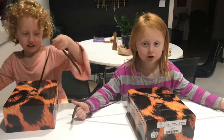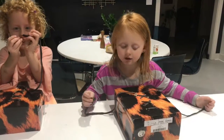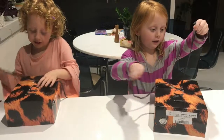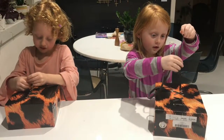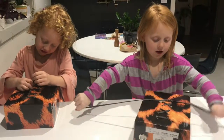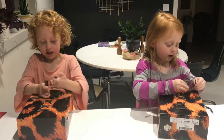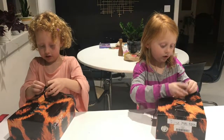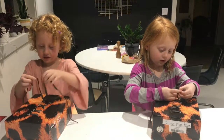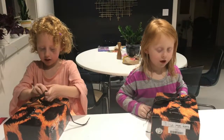All right, kids and adults, put your thumb up if you're ready. First you tie an X, and then you loop it under and pull it, and then one bunny ear, and then two bunny ears, and then you tie it around, and then you make another bunny ear and you tie it.